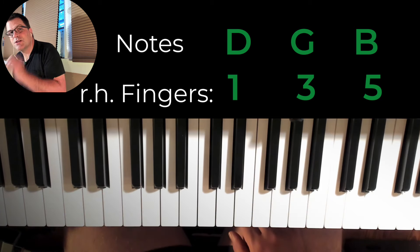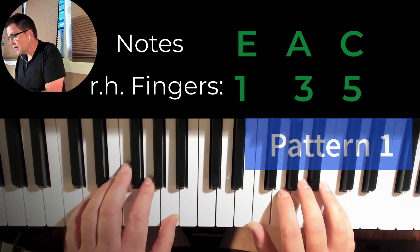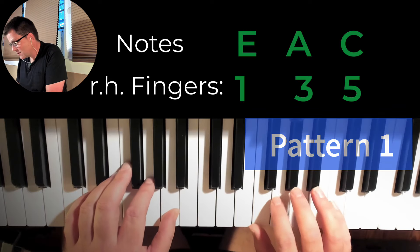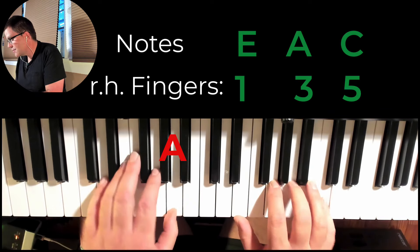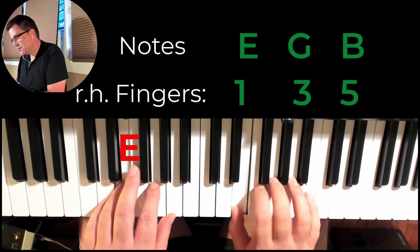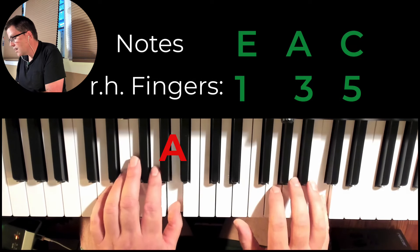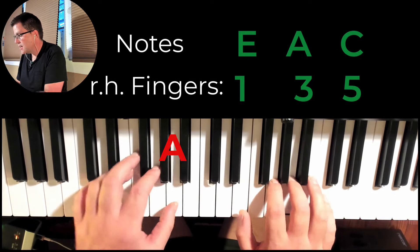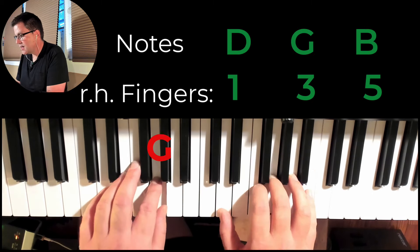I'm going to put the right hand in. We're just doing roots for now, we're going to stay close, and quarter notes. Slowly: three and four and one and two, three and four. E minor: one and two and three and four. A minor: one and two and three and four. To the G: one and two, three and four.